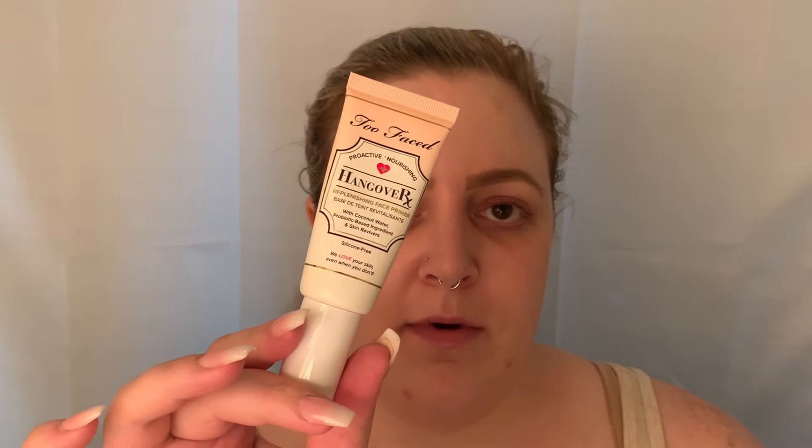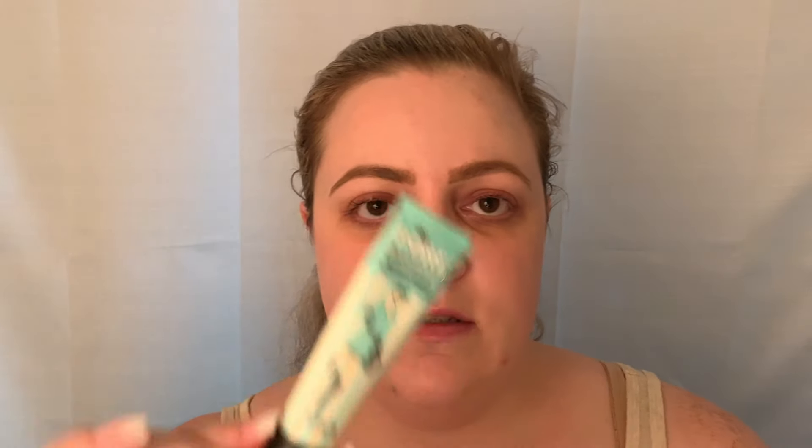For primers, first is the Anastasia liquid glow — a primer slash face highlight I'd never use alone, only mixed with or under foundation. Next is a mini of the YSL Touche Éclat Blur Primer, a silicone base with gold flecks that just disintegrate into nothing on the skin. Then a pump of Hourglass Veil Mineral Primer, a pump of Too Faced Hangover Primer, and a small dispense of Benefit The POREfessional.